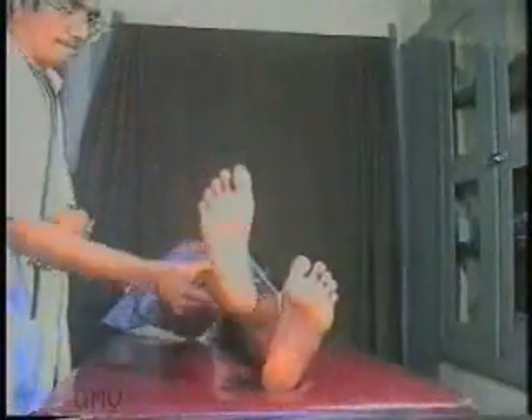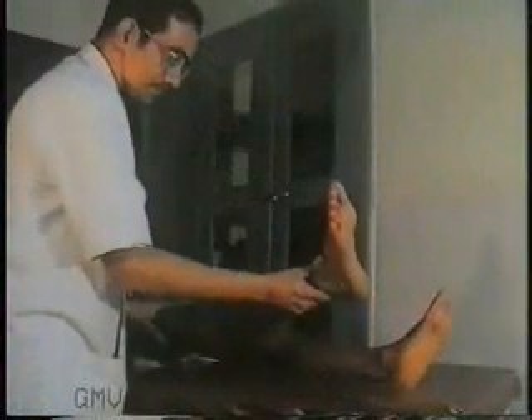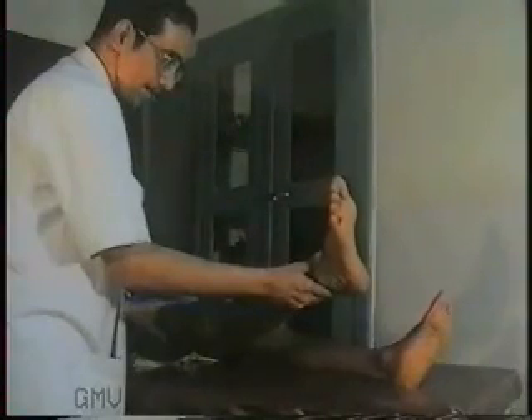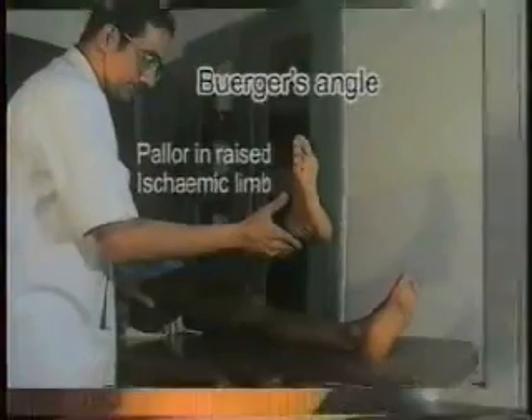Note the pale white color of the right foot when it is raised. The pallor appears within a few seconds in severe disease and may take 2 to 3 minutes in mild disease. If the test is positive, lower the limb, let it resume normal color, then raise it gradually to note the angle at which pallor appears. This angle of the leg with the horizontal is termed Buerger's angle of circulatory insufficiency. A Buerger's angle less than 30 degrees is indicative of very severe ischemia.